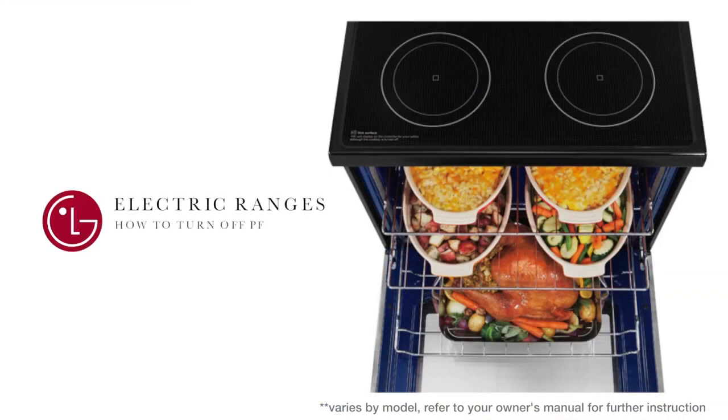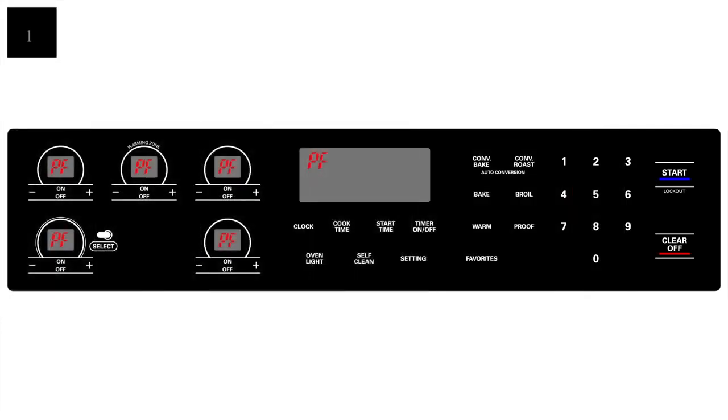For electric ranges, you will most likely encounter one of three scenarios. When your cooktop elements display and your main display show the PF message, press any cooktop element on-off key, then press the clear off key on the oven controls to clear the main display.